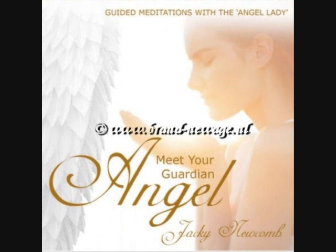Breathe in again and hold it, hold it, hold it, and then blow it out again through your mouth as before. Breathe in and then out again.